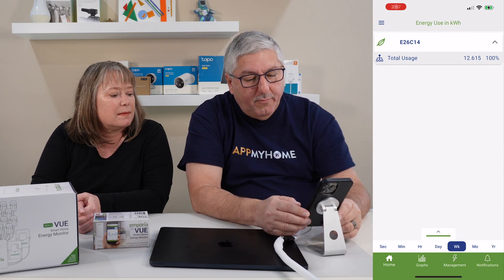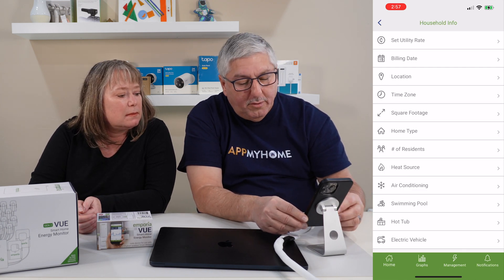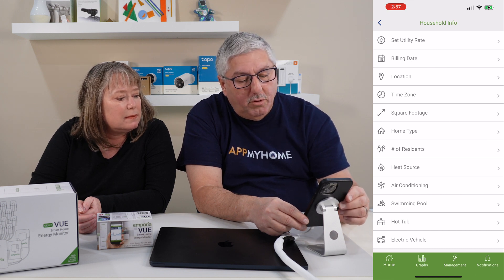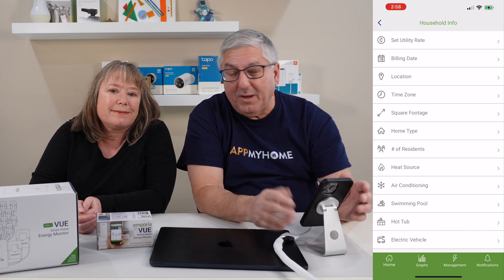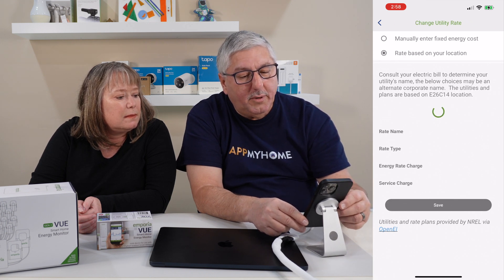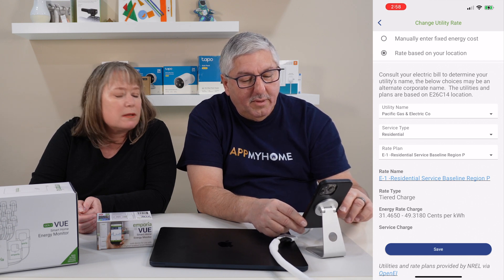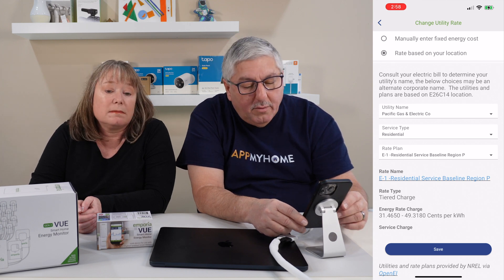Now I'm looking at the same app on my phone. When you set this thing up, you configure a whole bunch of parameters: things like do you have a hot tub, swimming pool, air conditioning, what kind of heat do you have, how many people are living in the house, home type, square footage, time zone, and your billing date. You can also set up your utility rate — it can look it up based on your location. For us, that's Pacific Gas Electric residential E1 residential base region, with a tiered charge of 31 to 49 cents per kilowatt hour — which is why monitoring this is so important.